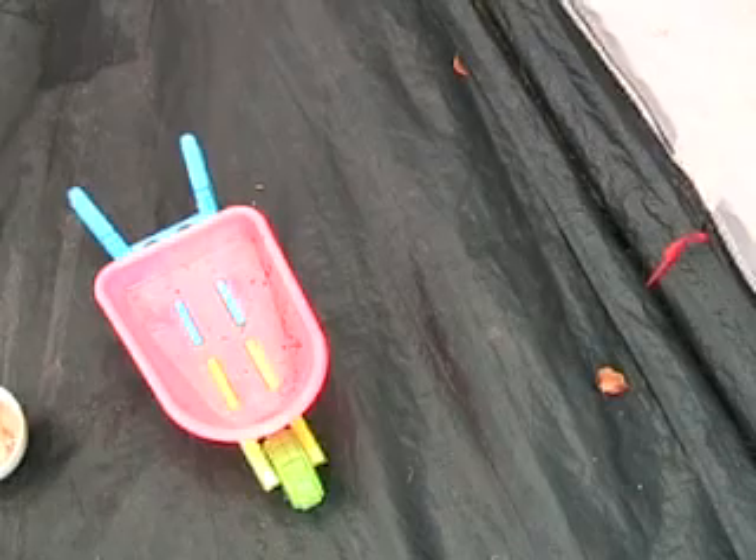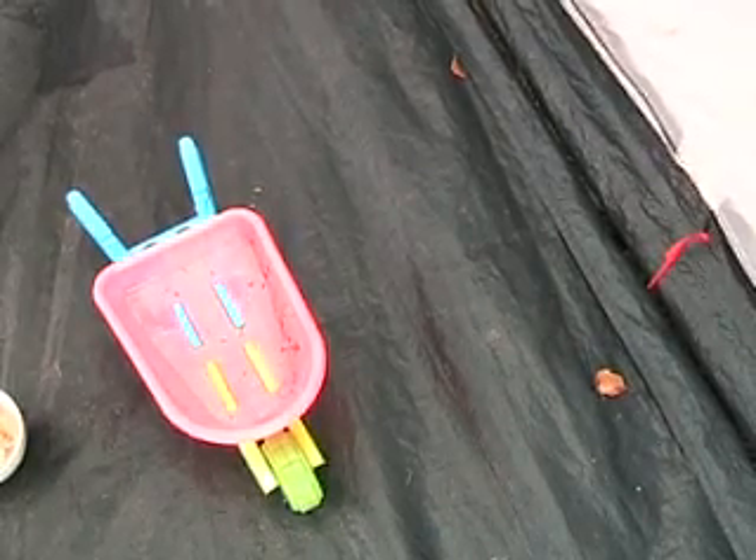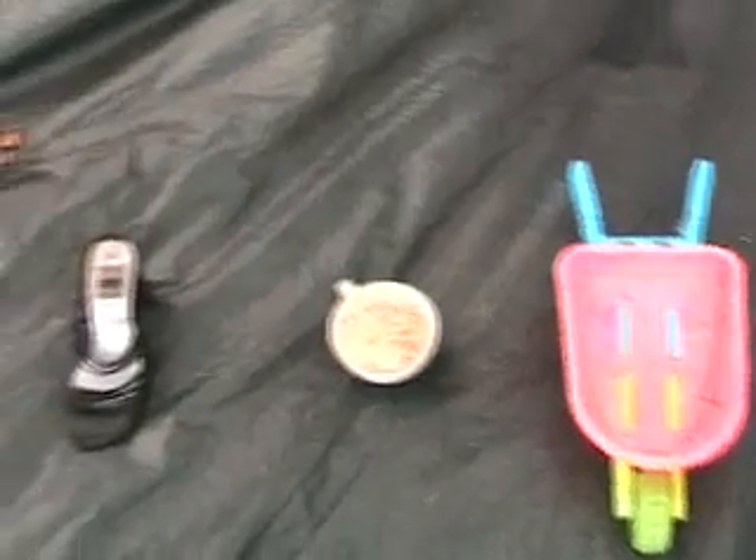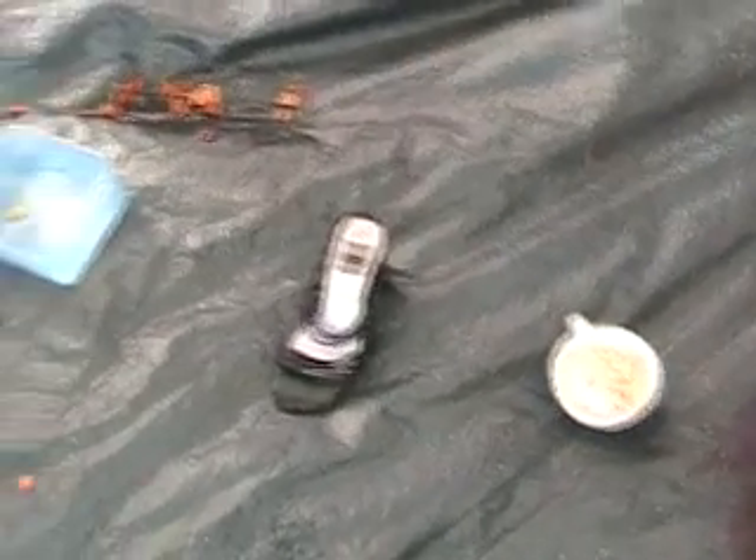On offer today in our garden centre we have a comb, a broom, a television and an elephant.